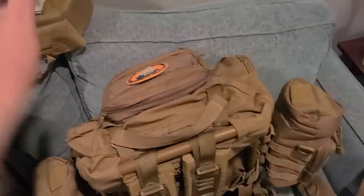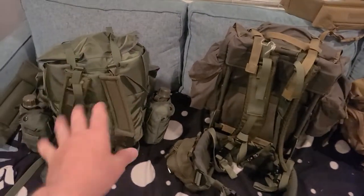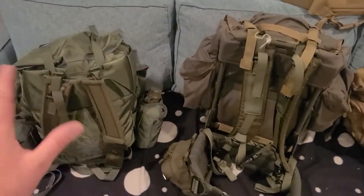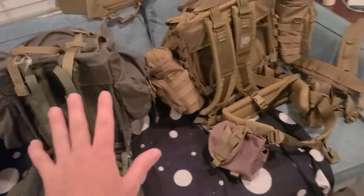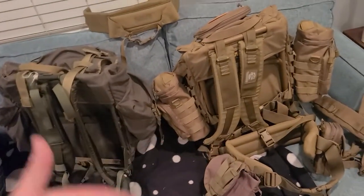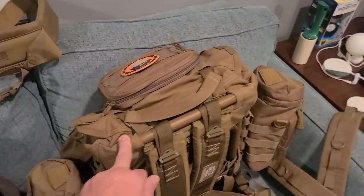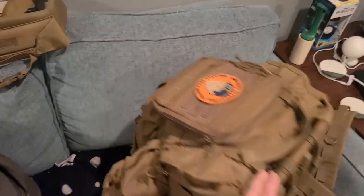This is the Spec Ops Recon Ruck — I've already done a video on this one. I'm showing it here because if the ALICE was one of the founding fathers of rucksacks, other companies still like the idea but put their own touch on it and improve it in their own way.